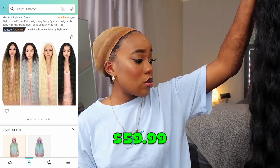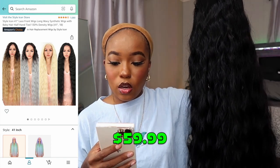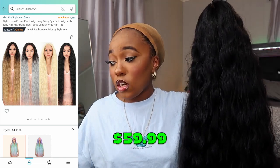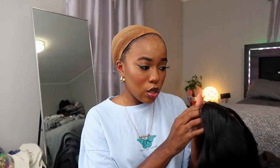Let me read y'all the details and then we're gonna try her on. This is the Style Icon 41-inch lace front wig — long wavy synthetic wig with baby hair, half hand tied, 130% density, 1B. They actually said the density on theirs, which I appreciate. She was $59.99. The blue one was $49.99, and then the pink one was $45.90 when I bought it — I'll put it on screen. Some people be like, 'this ain't cheap,' but it's cheaper than human hair — you want to pay $240 or $40? You want to pay $160 or $60? I'm going to unhook these adjustable straps because I need my room. She's looking a little small though — I'm scared she's not going to be big hair friendly.